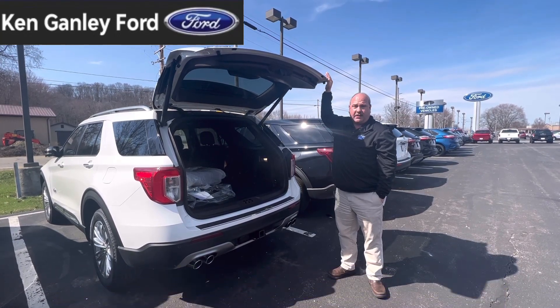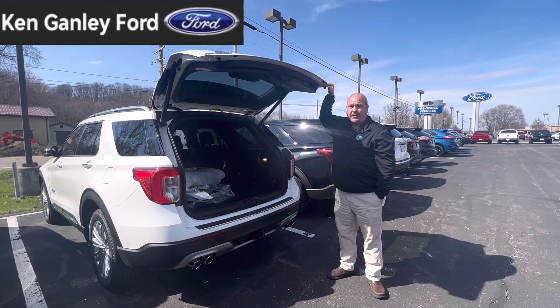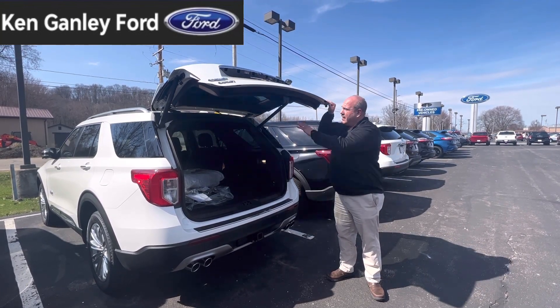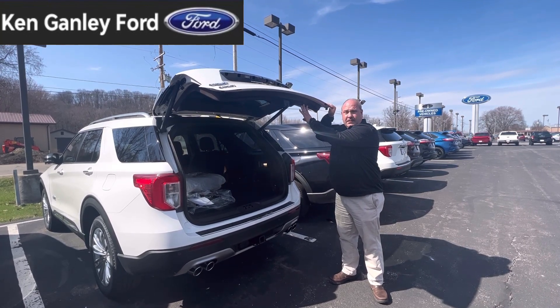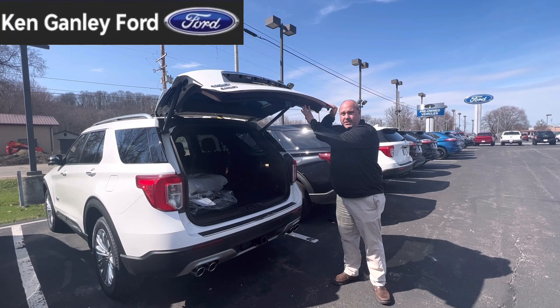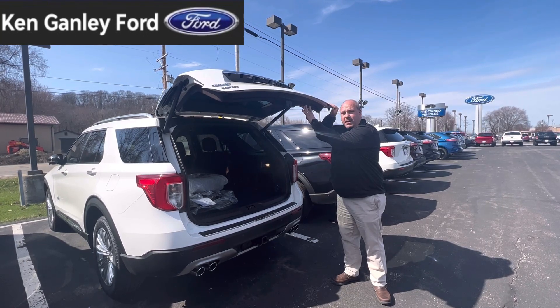What you're going to want to do is start with the tailgate open, go ahead and manually pull it down by hand until you get it at the height that you want. Then go ahead and push and hold the liftgate button until you hear an audible beep inside the car. Once you hear that beep sound, it's going to go ahead and be programmed.